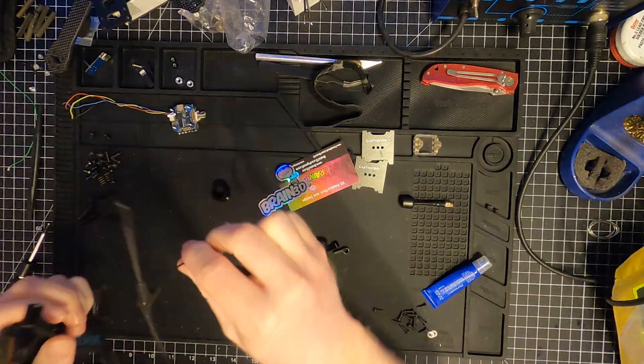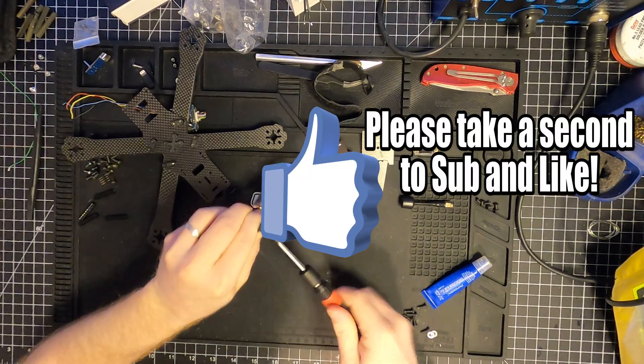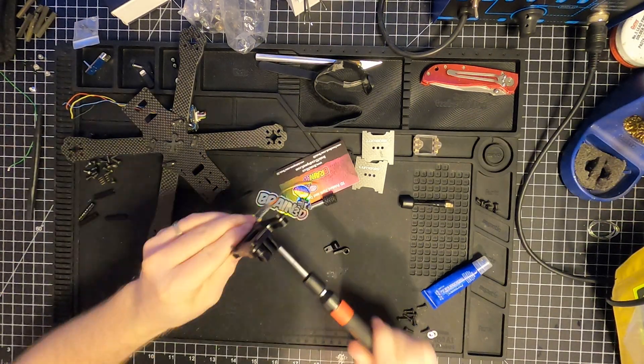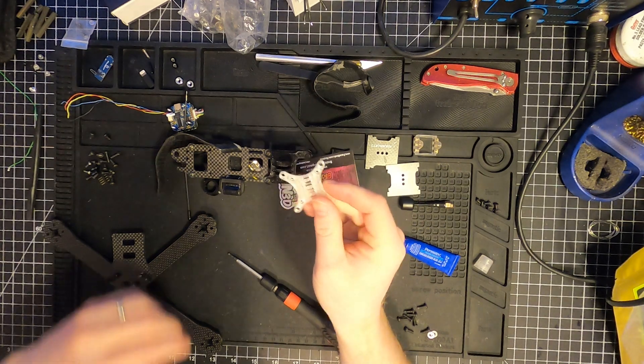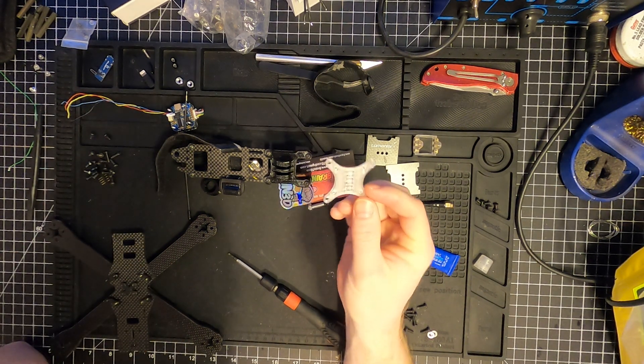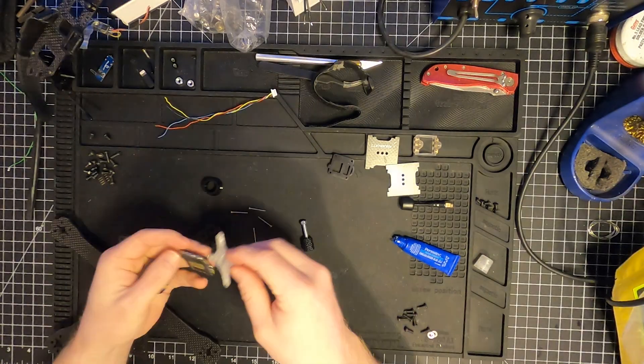Hey, in case you didn't know, this video is not sponsored, so it would be really cool if you could hit the like and subscribe button if you like this type of content. I also needed this little adapter to take the 30x30 standoffs down to a 20x20 for the flight controller and ESC.